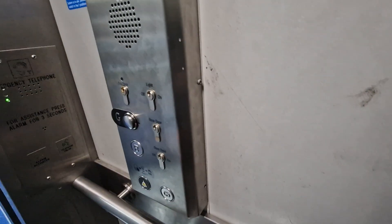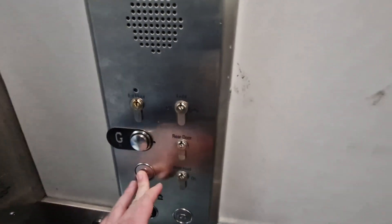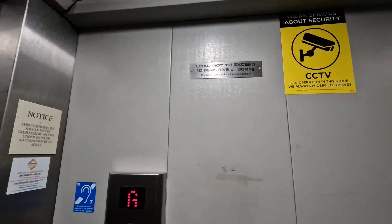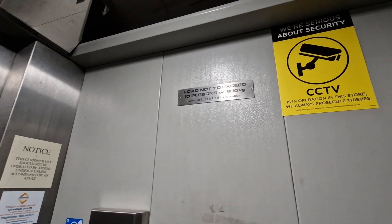This is the lift at WH Smith in Middlesbrough. We're going to go down to basement. It used to have Evans buttons but it's got changed to Phoenix ones. Capacity, 10 persons, 800 kilos.